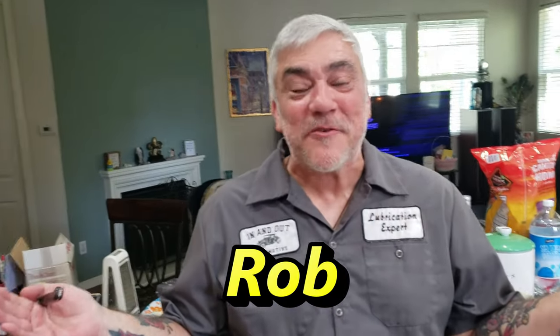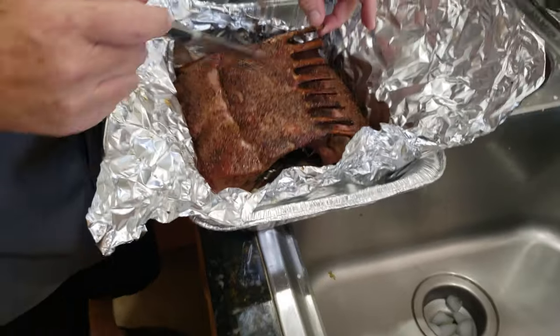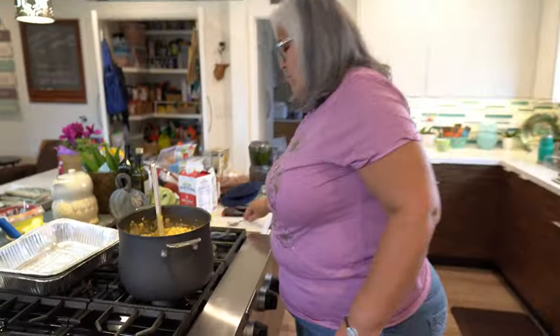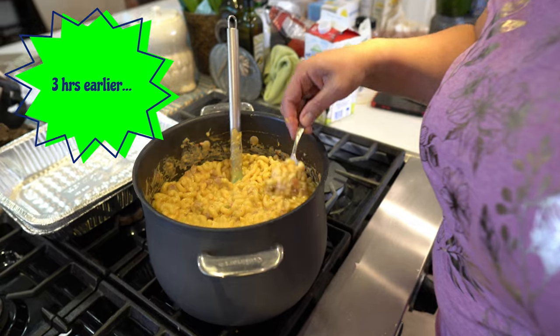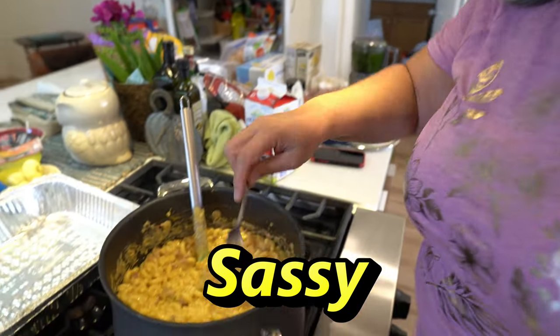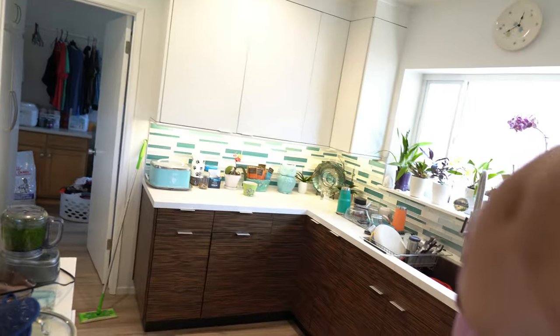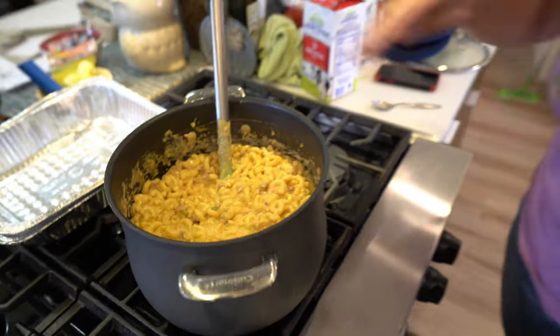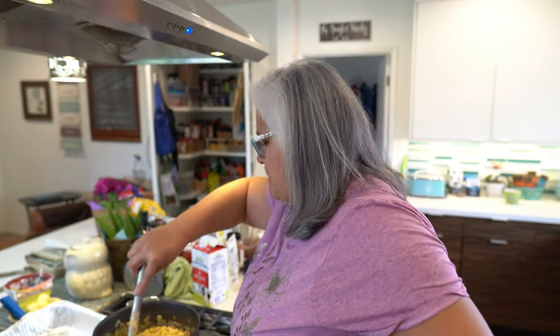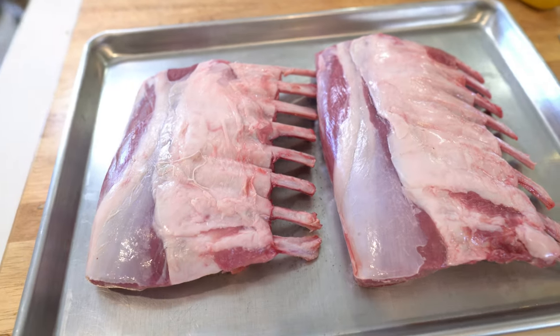Hey, it's Easter and here we are 2022 — glad everybody could come. Todd was gracious enough to bring some lamb for us and now we're gonna try Todd's lamb. We're gonna take a little bit off the side. Oh my god, making it Cajun Mac and Cheese! Can I try some? Good — Rob's gonna love that stuff.